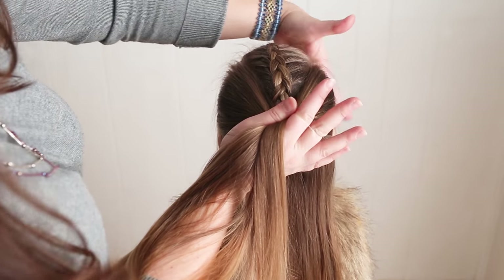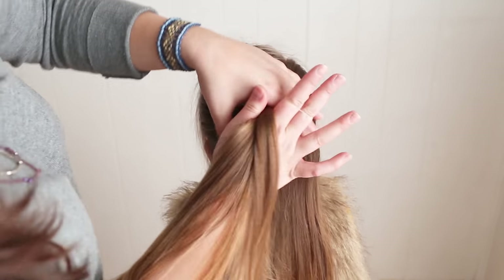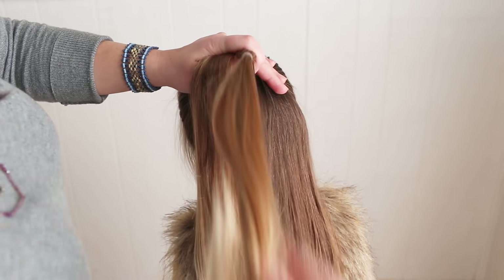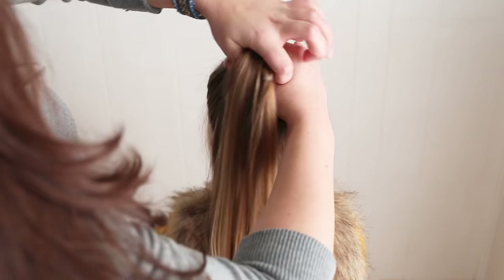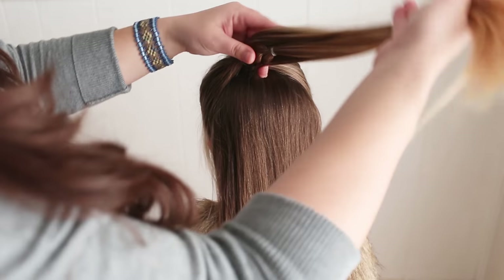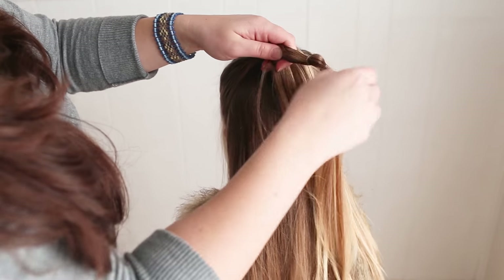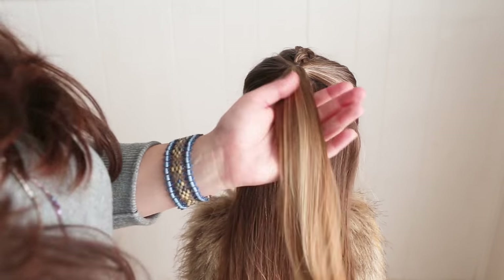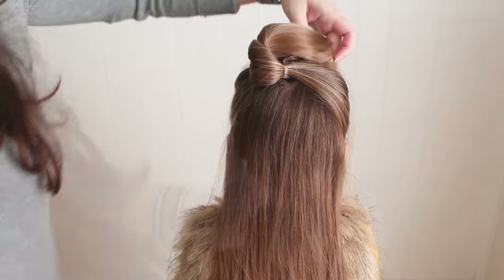Take these sections, smooth them and make a ponytail, but add in this bottom braid before you make the ponytail. Now take out the elastic from the braid and just unbraid up to the ponytail. Pin this section up out of the way for the next step.